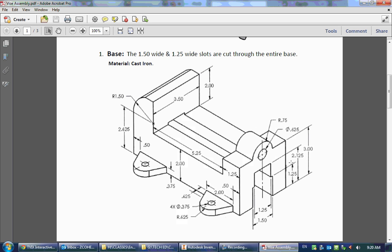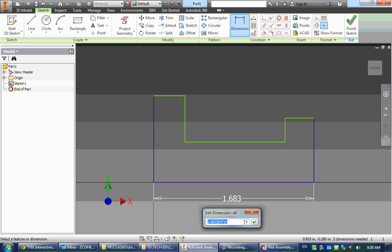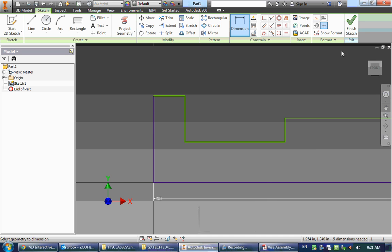Looking at the drawing, we can tell that the height of this section is 3 inches, whereas the overall height is more than 3 inches, so when I draw this next line, do not line it up with that back line — have it go over it a bit. Here's the general shape of the vise. Let's start dimensioning by clicking D on the keyboard. The overall length is a few dimensions added together: from here to here is 1.25, from here to here is 5.25, and the radius of this circle is 1.5 inches, which is also the linear dimension, so I can add those together to get my overall length.